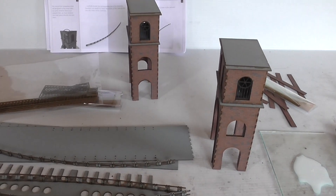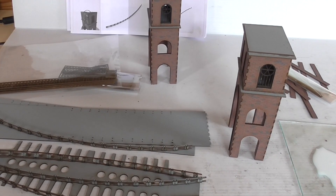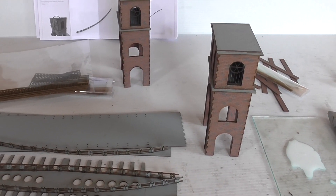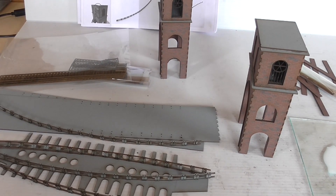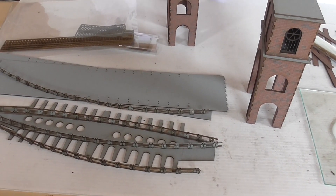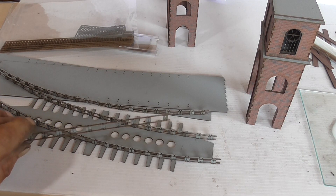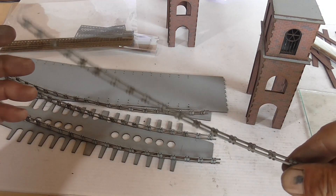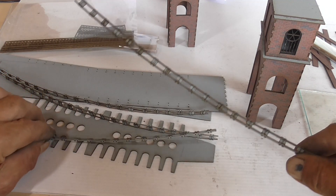Hi everybody, back to the build. It's six days later since I did part one. I haven't actually done anything, apart from last week I managed to join all these chain links up. I've now got four of those.